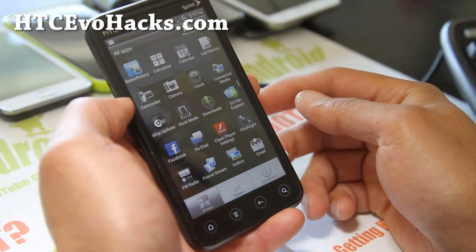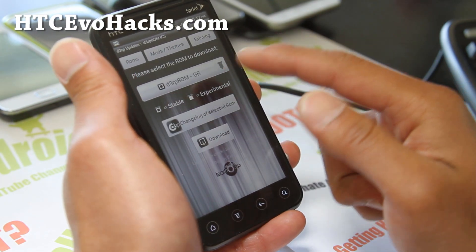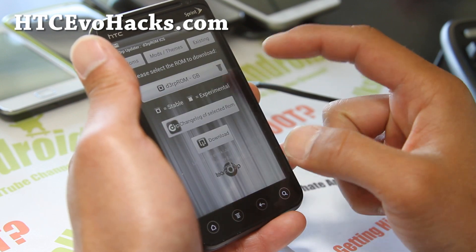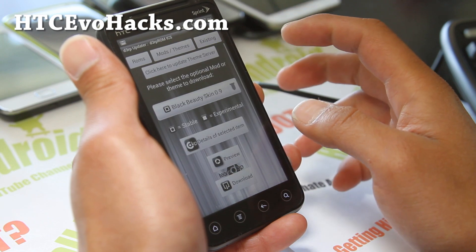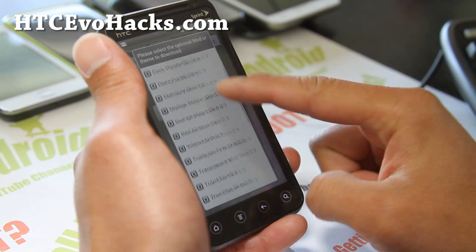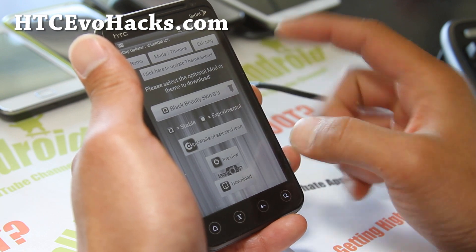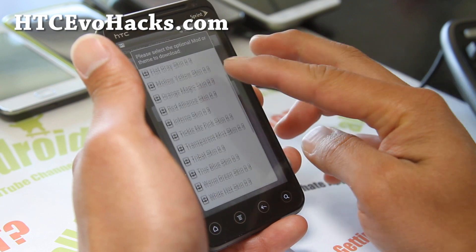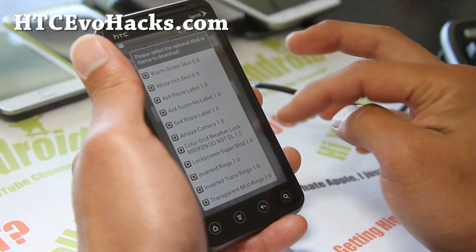It comes with the D3RP Updater, which allows you to download the latest ROM version. Right now it's showing Gingerbread — don't do the Gingerbread. I think this is the latest version, but you can get mods and themes, all these different skins to try out. You can also get stuff like a maze camera and a lock screen super mod.